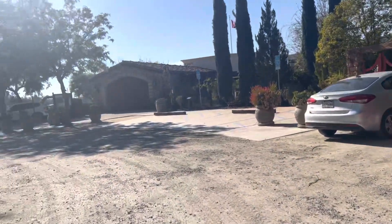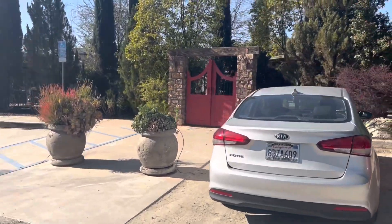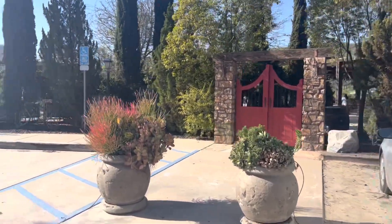This is the winery down in Temecula — it's called Europa Village. It had really great reviews online, and the reason I chose it is because they actually have a restaurant. I wanted somewhere where we could wine taste and then have dinner.